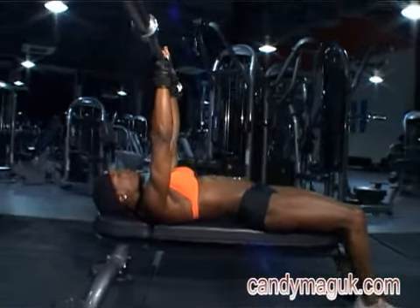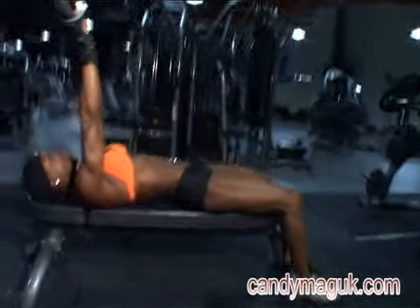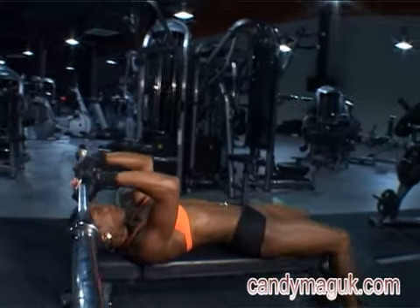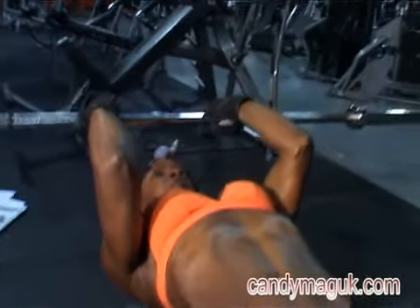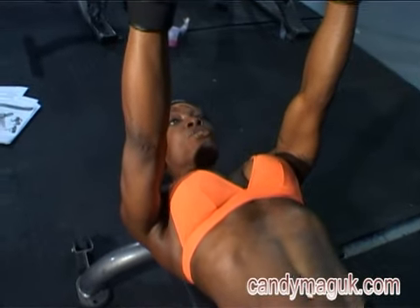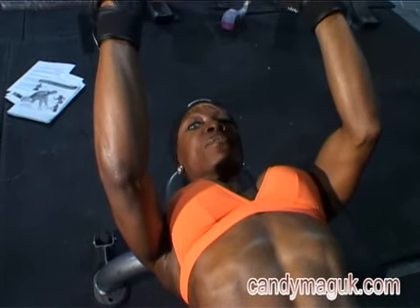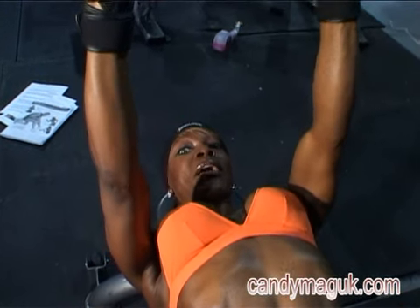The triceps extension is performed while standing or seated by lowering a weight held over the head, keeping the upper arms motionless and then raising it again. Bring the bar down, stabilising all the way down to your forehead and pushing all the way back up again. Ensure that you don't lock out the elbows as you push the bar up or bring the bar down.